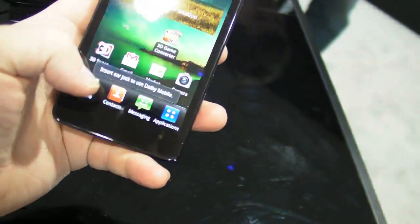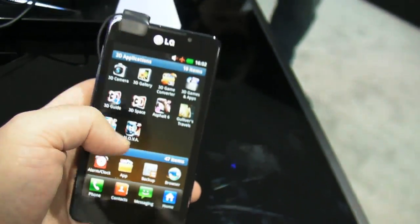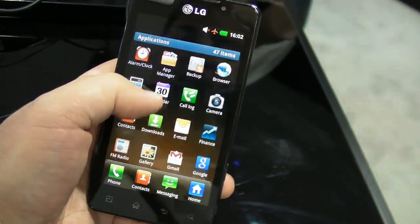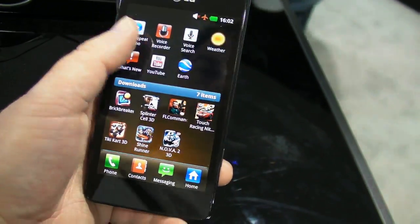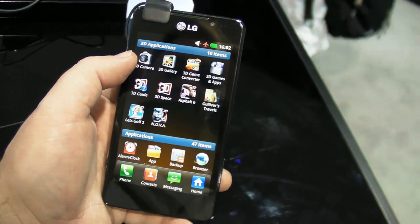So if you're digging 3D, this is certainly a phone to check out. It's got LG's older UI skin, so if you're not liking that you'll probably want to ditch it. But all things being equal, not a bad phone at all. Quick look at the Optimus 3D Max from LG — see ya!